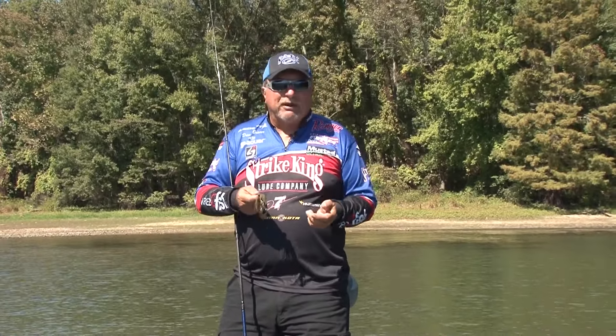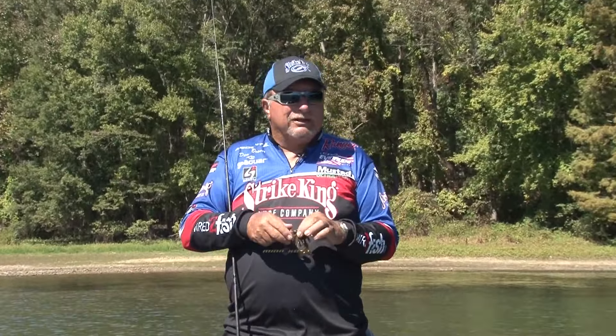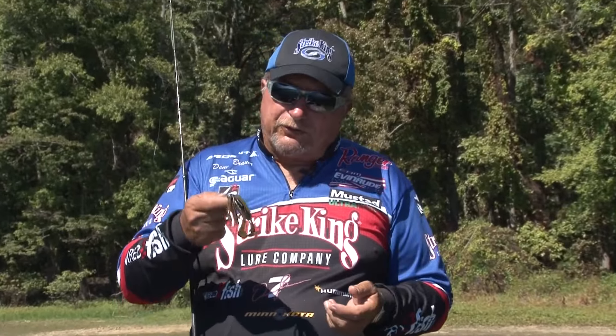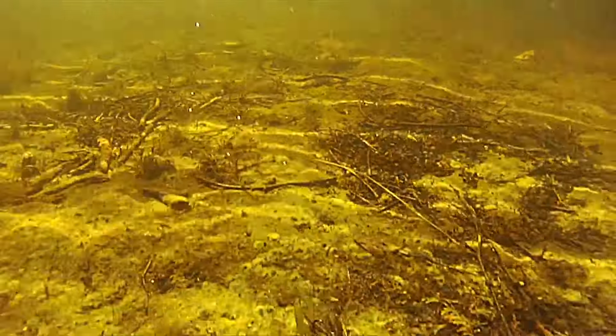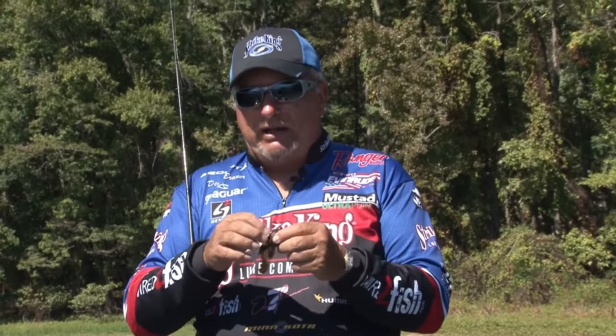One of the simplest baits out there is just the good old jig, but yet it's undoubtedly the best bait, especially when it comes to catching big fish. There are so many different styles of jigs — the structure jig, the football jig. Several years ago, I designed the Premier Pro Model jig for Strike King, really designed for flipping and pitching. It's a very versatile bait because you can fish it in grass, wood, brush piles, willow trees — it's designed to get in there and get back out without getting hung up.